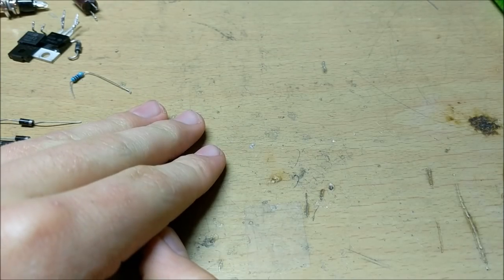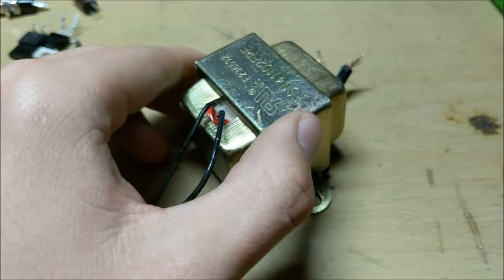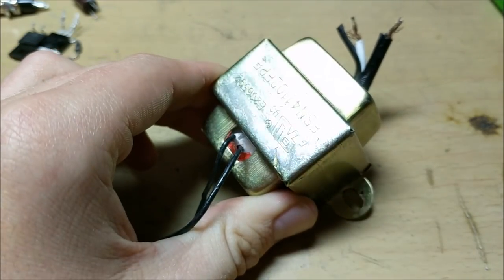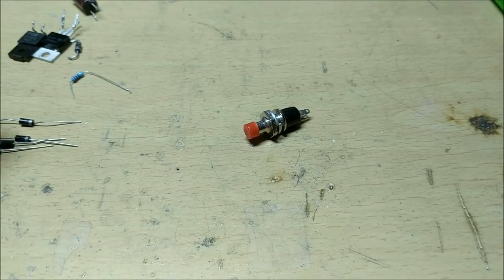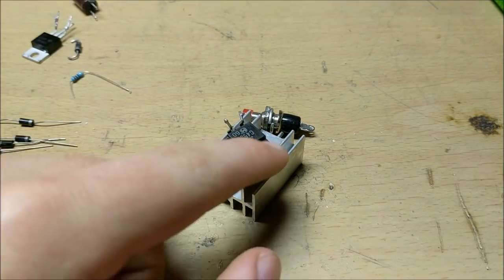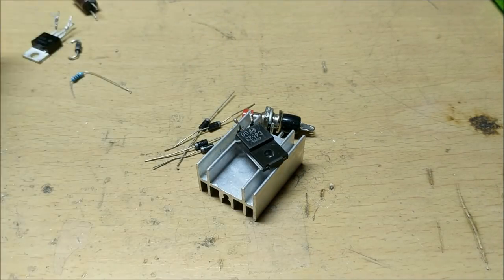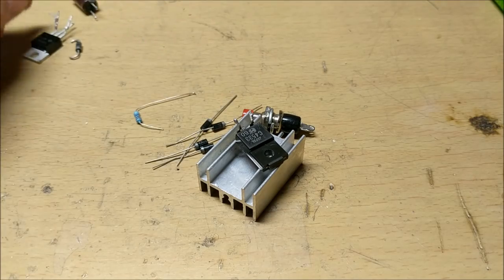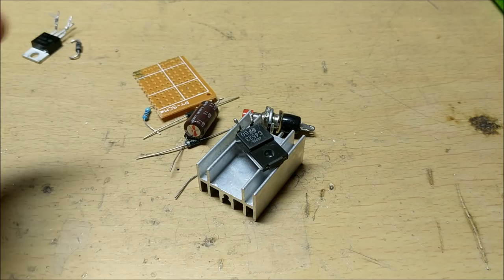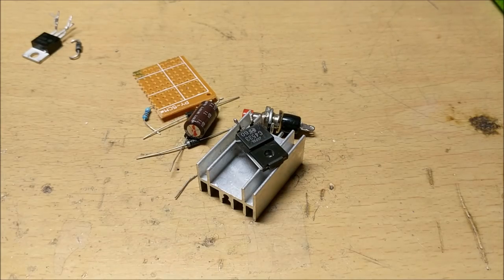For getting parts for your arc lighter, the first thing you'll need is a 10 volt mains transformer — this puts out 10 volts on the secondary coil. You'll also need a push button, a heat sink, a transistor (which can be found in an old TV), some diodes, a 5K resistor, a capacitor, a piece of perf board, and some wire.